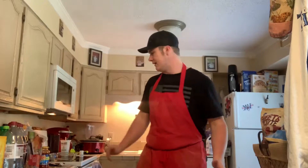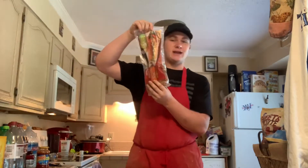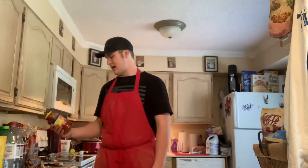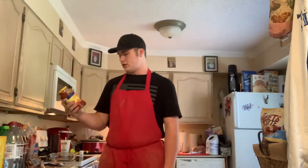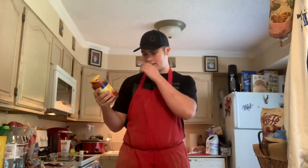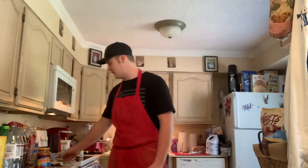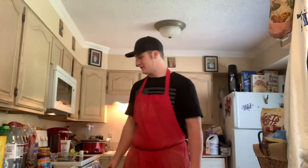We're gonna be making some chicken parmesan — very simple. These are the ingredients you're gonna need: first, get yourself some frozen chicken patties, and get a Ragu marinara sauce. You're supposed to use provolone cheese for this, but unfortunately I don't have provolone right now, so we're gonna use cheddar.